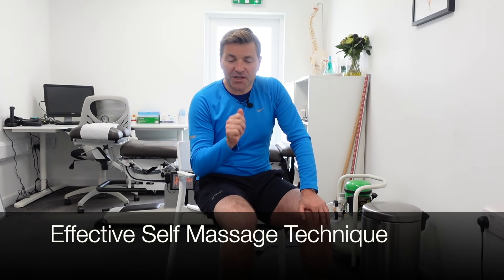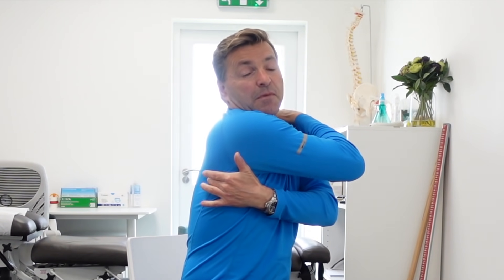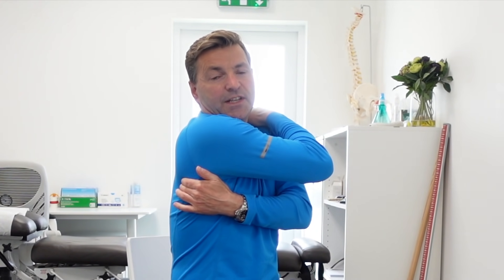Before demonstrating exercises, I'd like to share a really effective technique to reduce pain immediately. I'm demonstrating on my right arm. Place your right hand on your left shoulder. With your left hand, make a pincer grip, placing your index finger and middle finger almost on the tip of your shoulder blade, and your thumb digs in just underneath your armpit. You're feeling for a muscle knot in the latissimus dorsi — a muscle that often produces knots with frozen shoulders. Squeeze the knot and hold for about five to ten seconds, repeating five times. This is a very effective pain release technique.